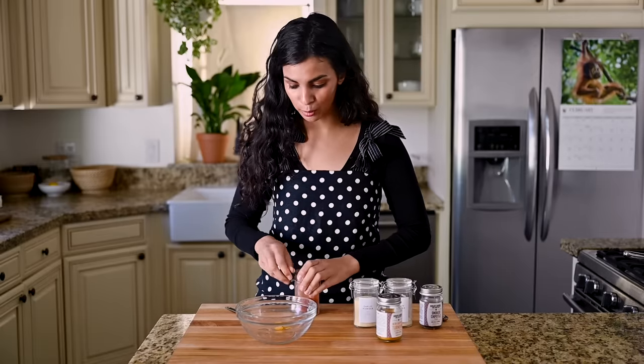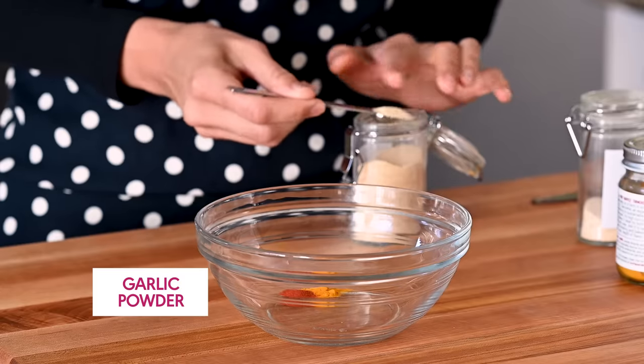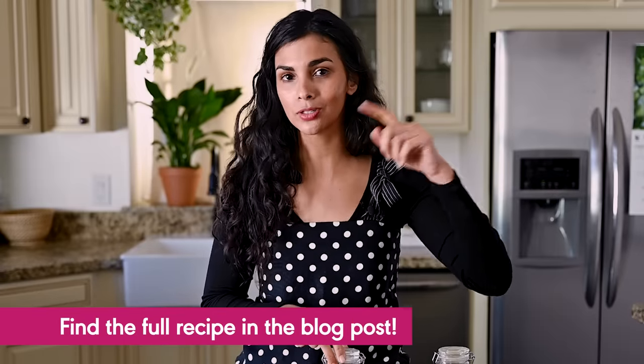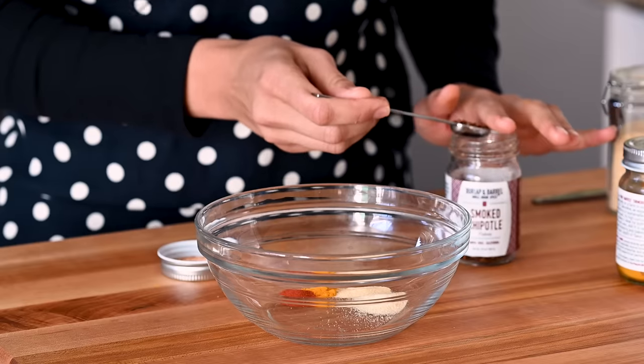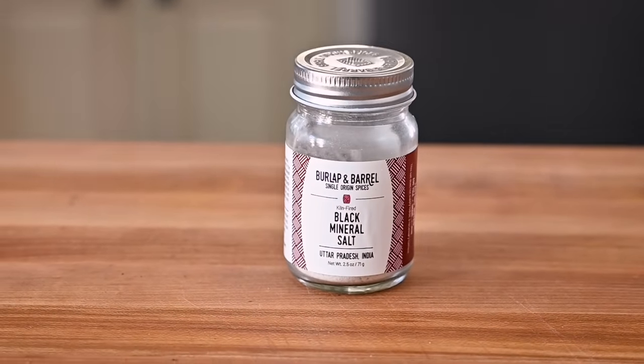We're also going to do a quarter teaspoon of paprika — also going to add a nice color — and then a half teaspoon each of garlic and onion powder. You can always find the full measurements for all of my recipes on my blog, linked in the description box below. And finally, a half teaspoon of smoked chipotle chili flakes. This is going to add a subtle heat — it's not going to taste spicy, but it'll be there a little bit in the background. If you don't have this, you could use red pepper flakes instead. And instead of using your standard sea salt or kosher salt, we are going to use Indian black salt, also called kala namak.